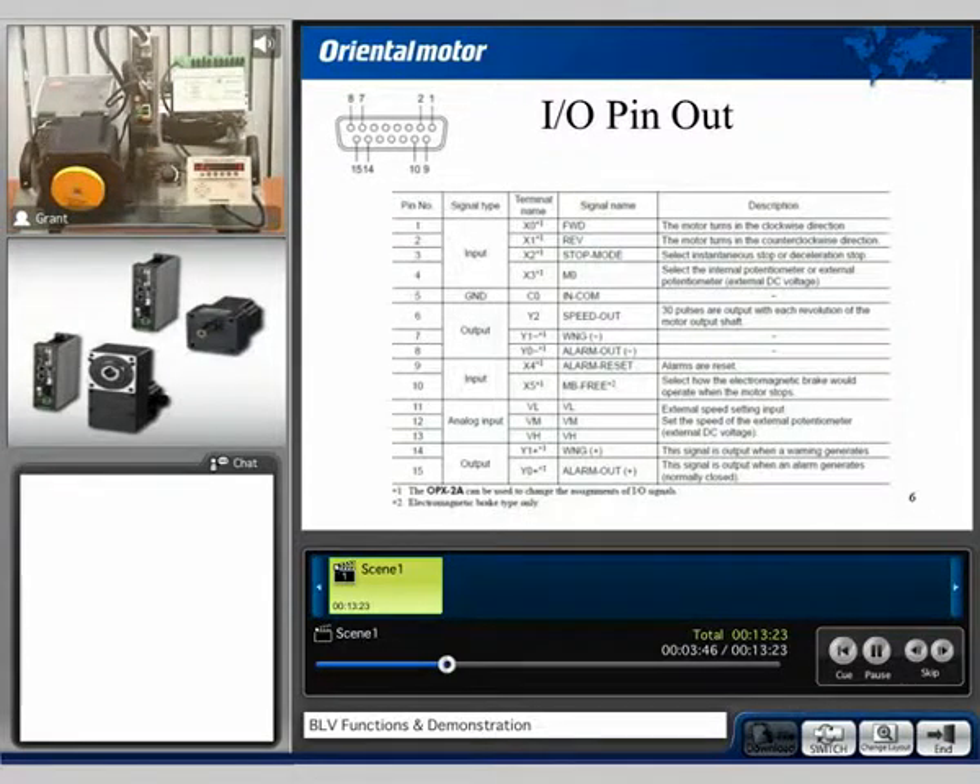The general I/O is laid out as shown before you here. We do have inputs for forward, reverse, stopping instantaneously or decelerating to a stop. We have M0 through M3 inputs as well as various outputs, external DC voltage, and so on.